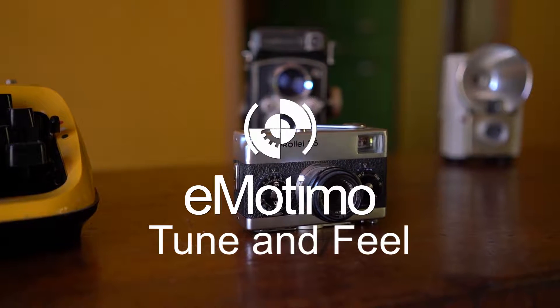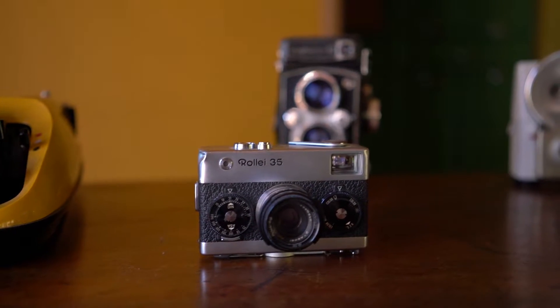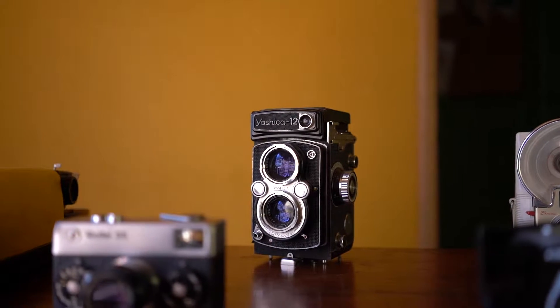Hi, this is Brian with Emotimo, and I'm going to talk to you today about tuning your Spectrum ST4. When you're in a live environment, having the head respond the way you expect it to is going to give you the confidence to try some new things. So, let's show you how that works.